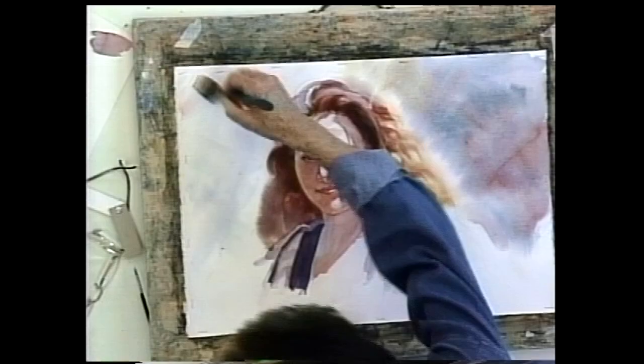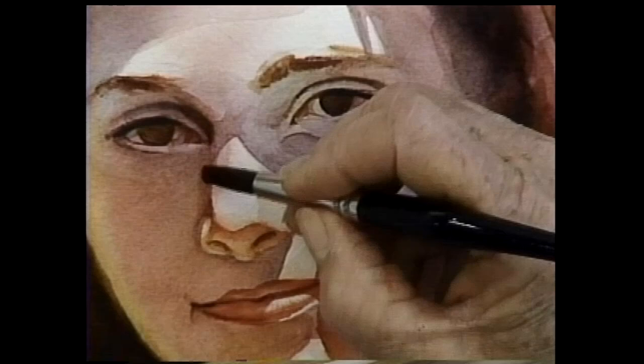Once you learn Jan's techniques, you'll be asking anyone who will sit still to be your model. You'll render vibrant, lifelike faces in watercolor portrait painting: Female with Jan Coons.